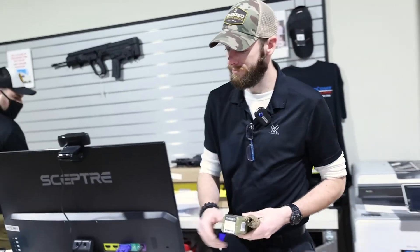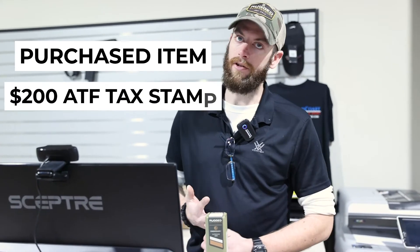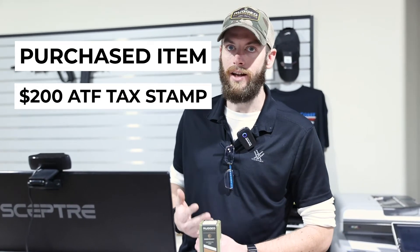We'll get you rung up for it on the register. I'll take down some basic information from you, ring you up for it. You'll pay for the suppressor, the $200 tax stamp to the ATF, and then we'll do your fingerprints and your photographs right down this hallway.